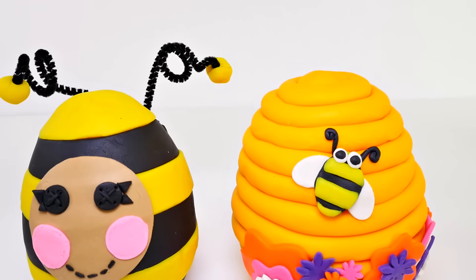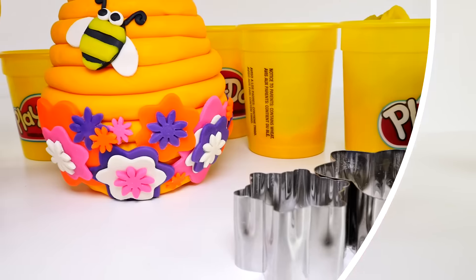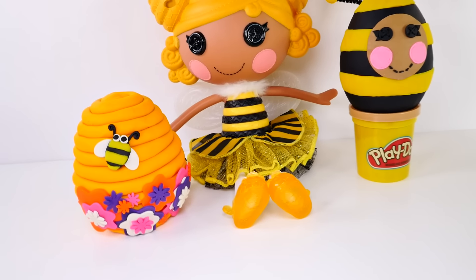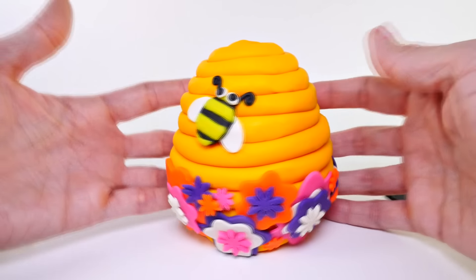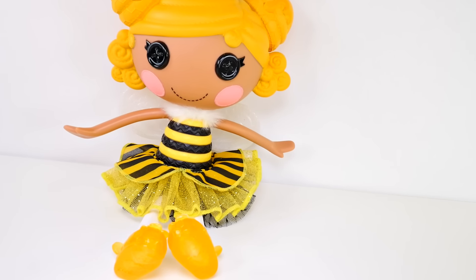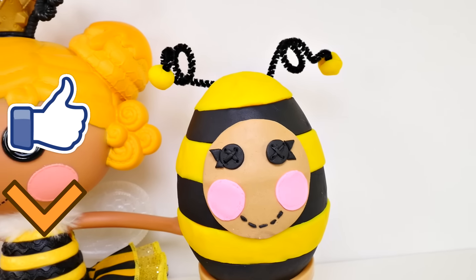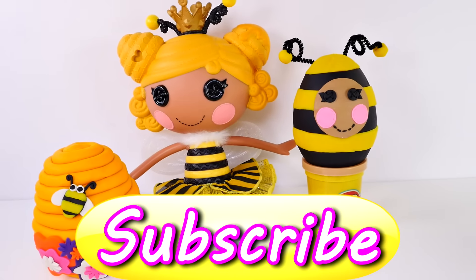Here's one last look at our beautiful Play-Doh surprise eggs! I hope you enjoyed meeting Royalty Honey Stripes and had fun watching me make the Play-Doh surprise eggs. Leave me a comment and let me know which one was your favorite — mine was definitely the beehive, I think it turned out so cute. If you liked this video, click on the thumbs up button, and if you haven't subscribed to our channel, we would love it if you did. This is Amy Jo, DCTC — thanks for watching!